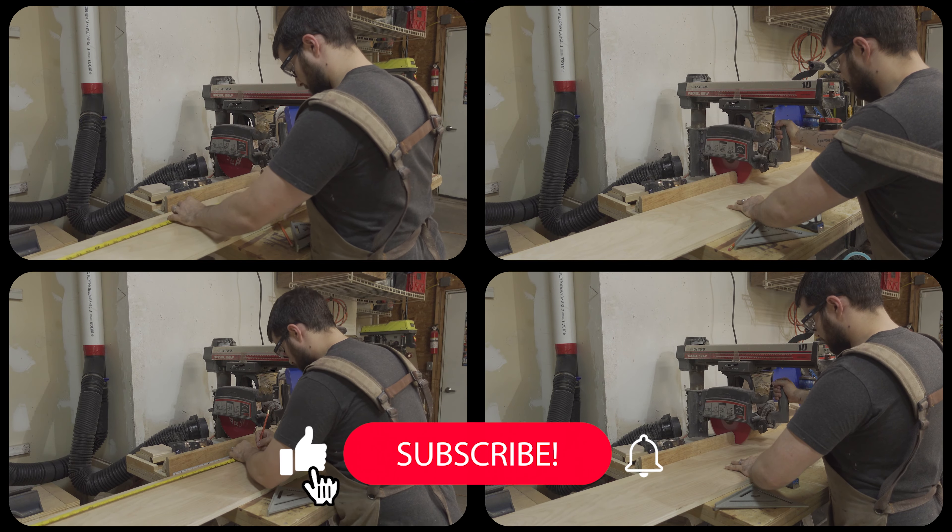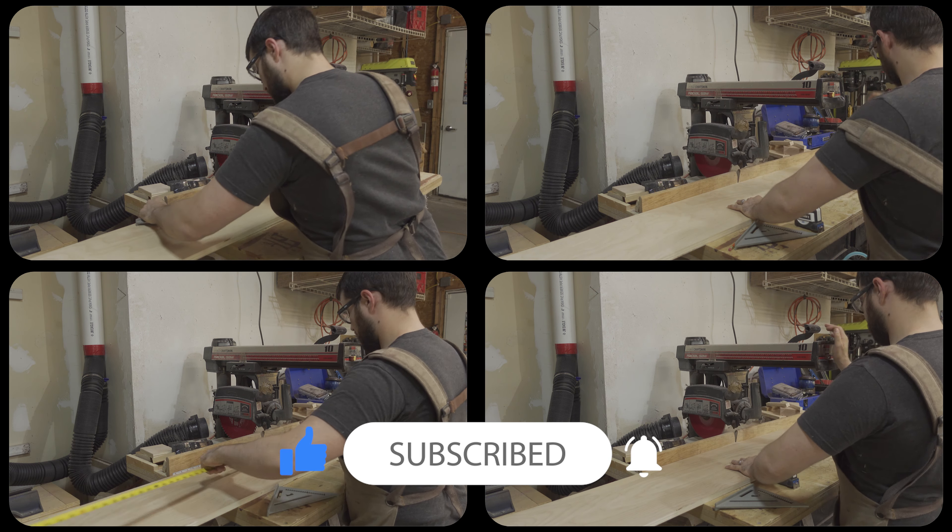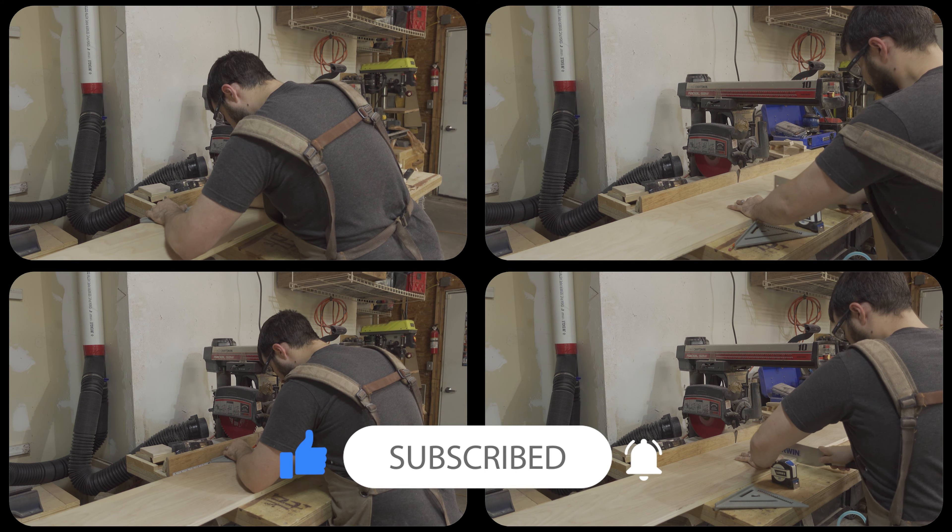Believe it or not, these are all different video clips. Apparently I just happen to be incredibly robotic and multiple shots end up looking like repeated clips. So I have that going for me.